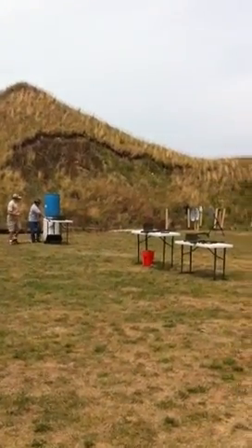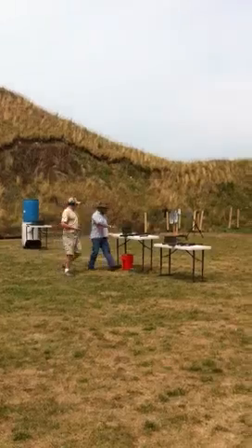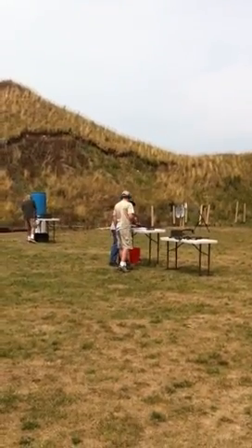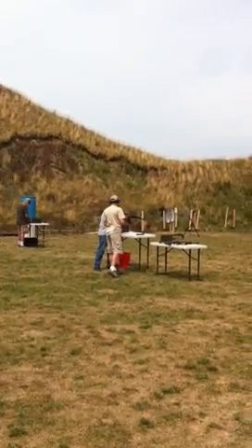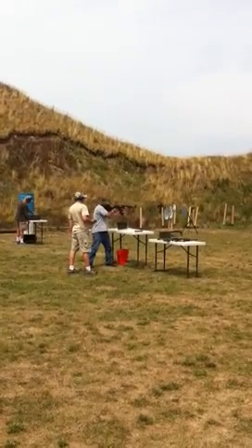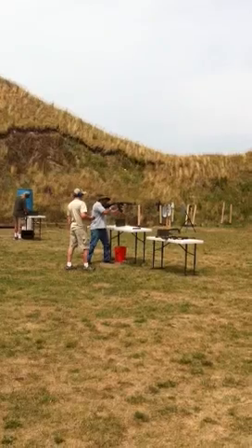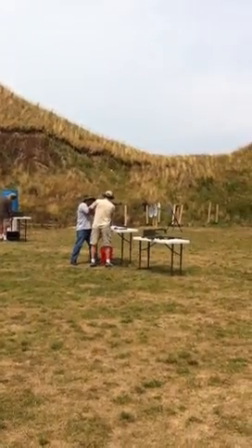I want to switch it up a little bit for you guys. I have one more drill that I do. I do this drill for corporate events — it's a team building, competition type splitter drill. Basically it entails cutting a piece of wood by shooting at it.